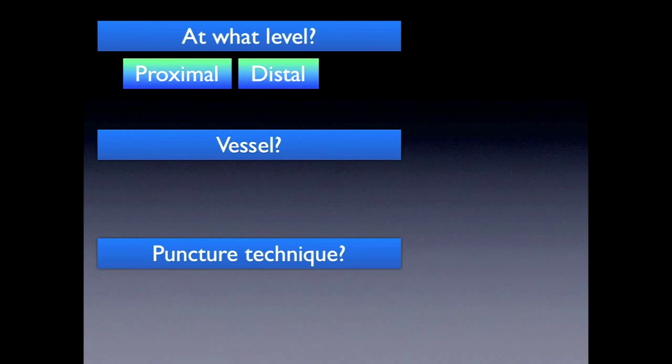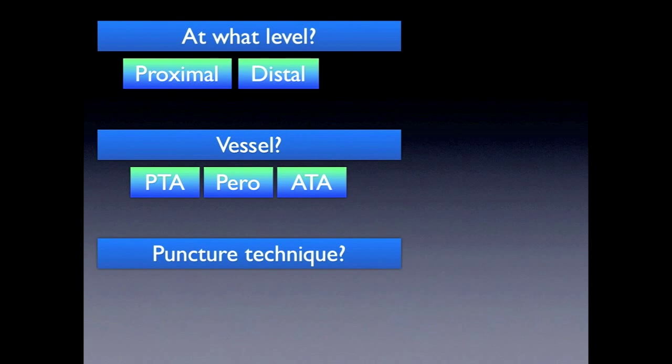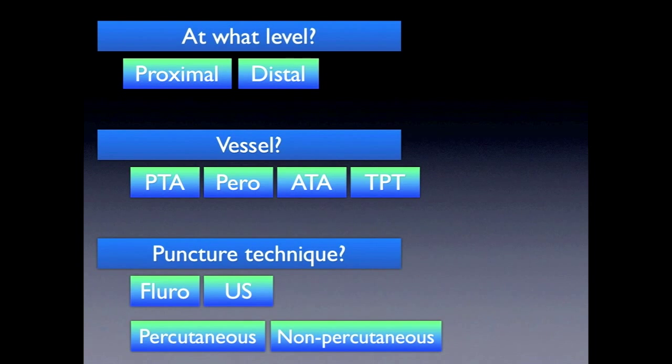So let's go through the basics. You could puncture at the foot or a little bit below the knee. You could go for the posterior tibial, the peroneal, the anterior tibial, or even the peroneal trunk. When you puncture, you could guide yourself with ultrasound or with fluoro.